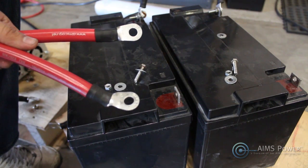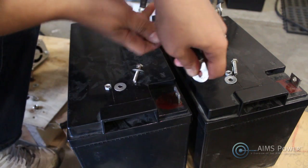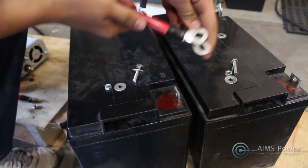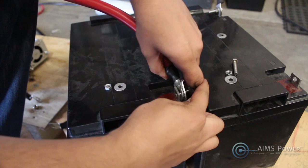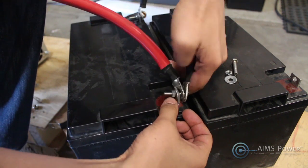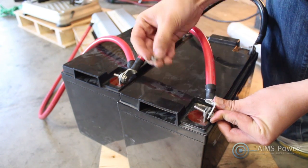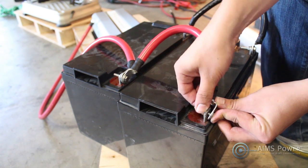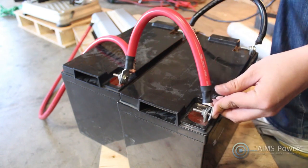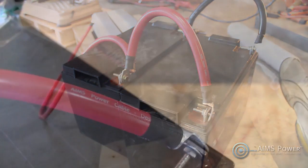Now we'll repeat this process on the positive side and complete the parallel connection. Once we're done, this gives us two 12-volt 100-amp-hour batteries connected in parallel.